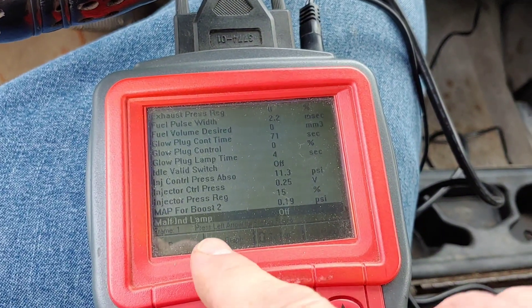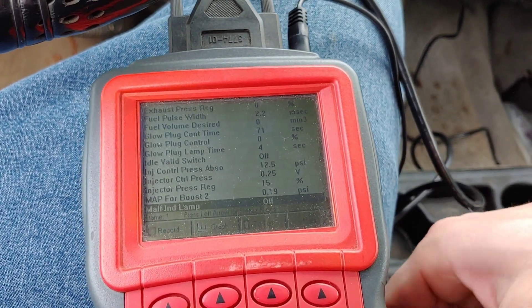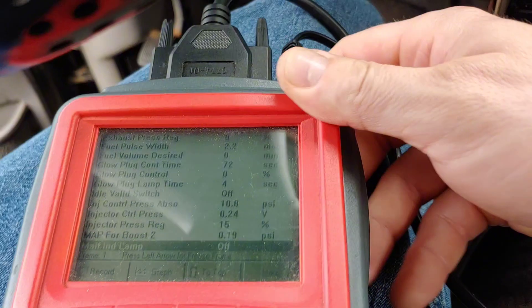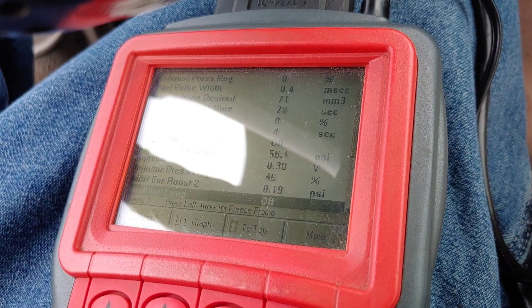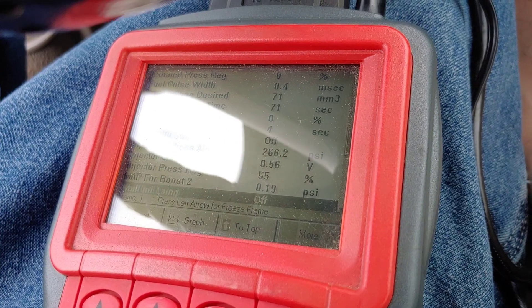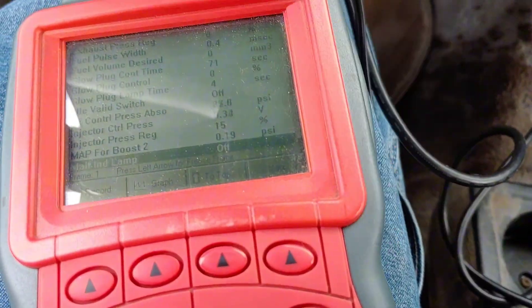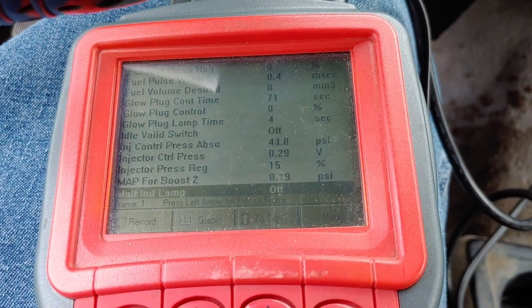Looking at the injector control pressure — I don't know why it's fluctuating like that. It looks like it should be 450 to 500 PSI while cranking. I'm going to monitor that now. I plugged the sensor back in and gave it a shot — the highest I saw was 268 PSI. Looks like more research is needed because that's not high enough to start it.